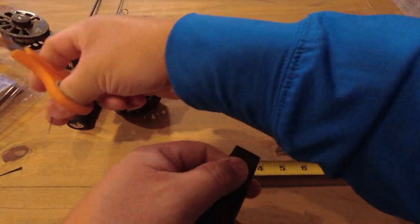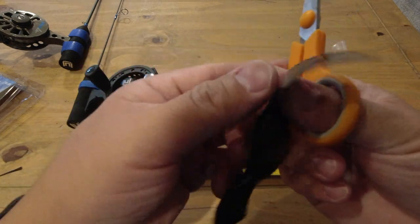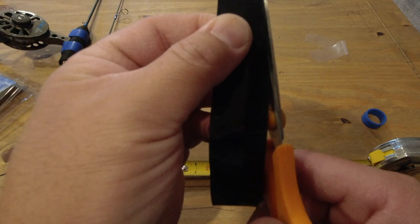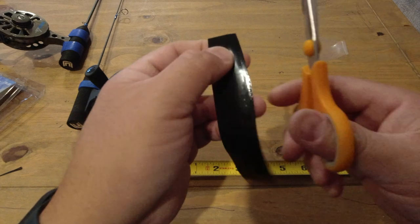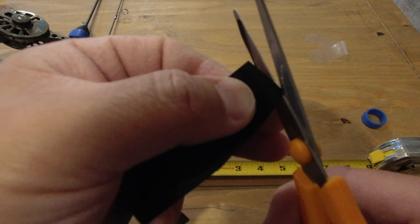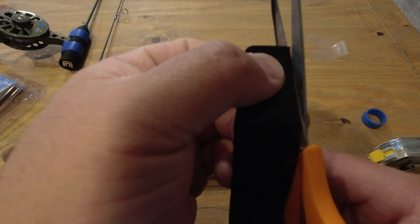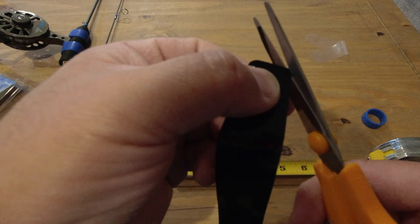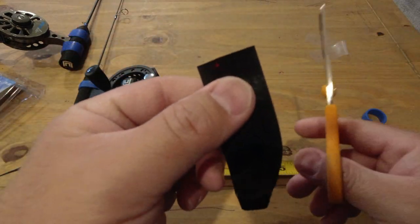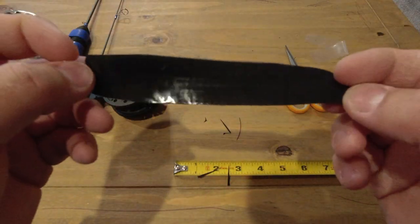I'll also round off the top a little bit — take a little more off this side and round the top. The reason for this is that as you pull it tight from the center, it deforms it slightly. So I'll do that to both sides. Now I've got it all set up, tapered on both ends.